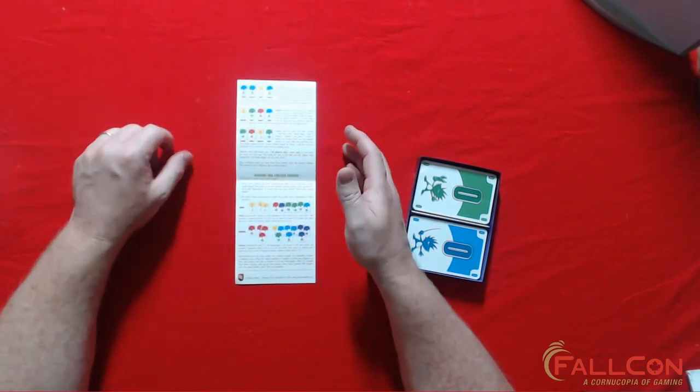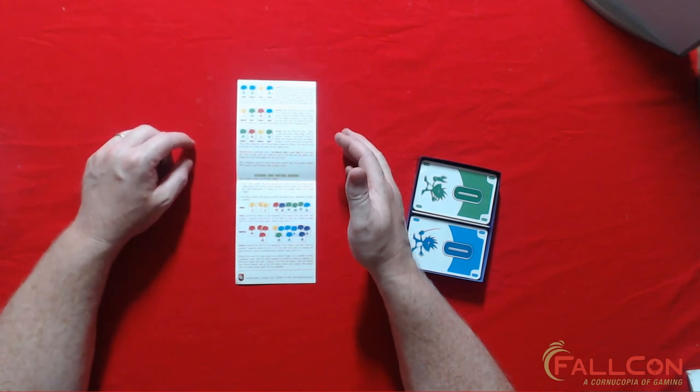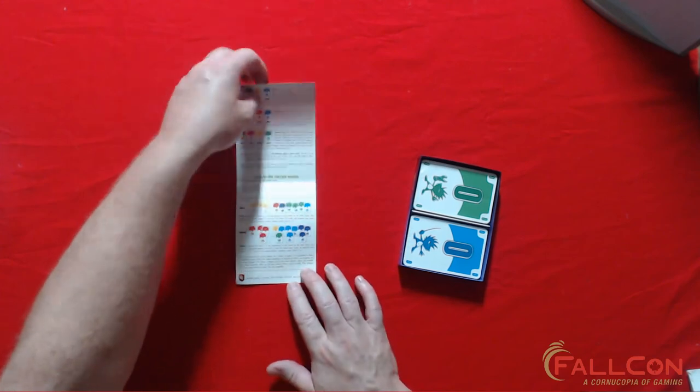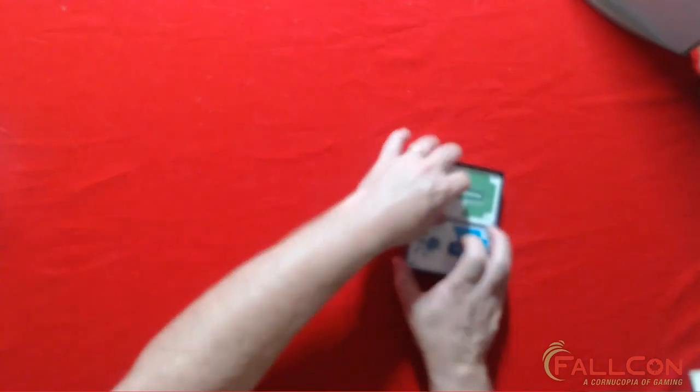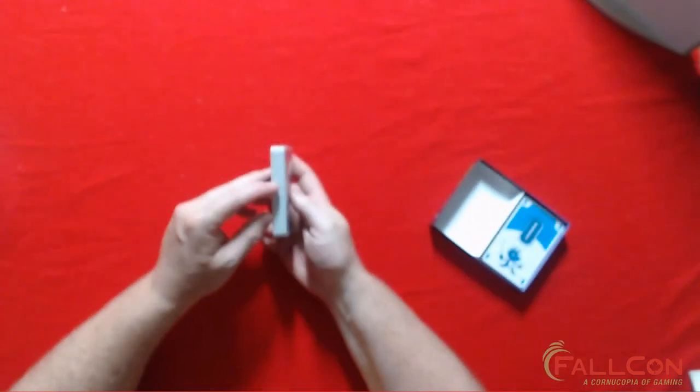I've never really followed the scoring closely — we score it and might play another round, but this is one of those games you'll pick up either at the beginning or end of the night and just play until you feel like playing something else. It's one of those card games you play round after round. Normally I would just play one round per number of players at the table.